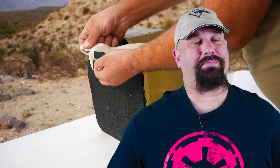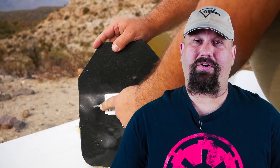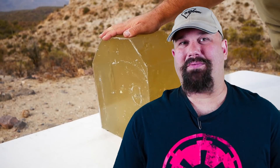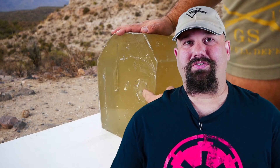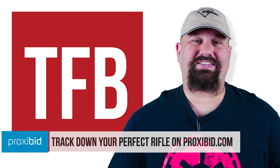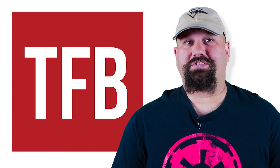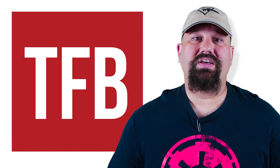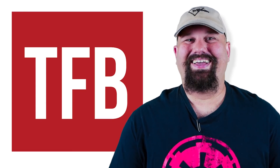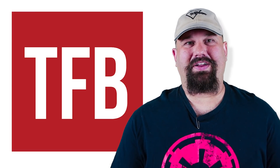If you disagree, if you want to tell me about how wicked awesome Sig Sauer is and how I've got it all wrong, or if you just want to talk about how great The Last Jedi was, leave a comment below. I always like to hear your input and we're always looking to do things better. If you have the time, please support our sponsors — head on over to ProxyBid's website and take a look at their auctions. Supporting our sponsors supports us. Like, share, and subscribe because that helps the channel too. As always, have a great day.